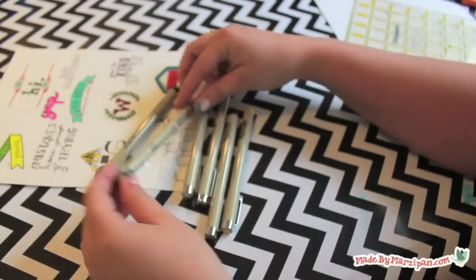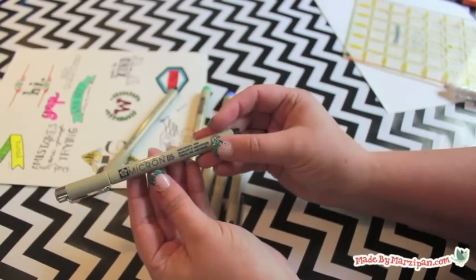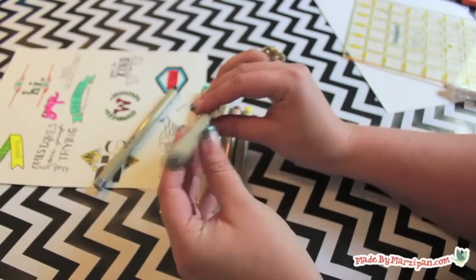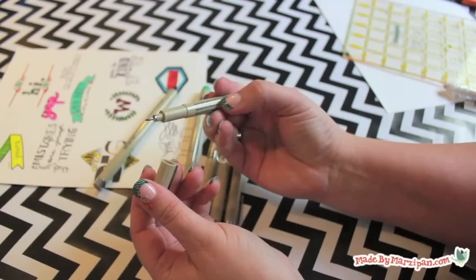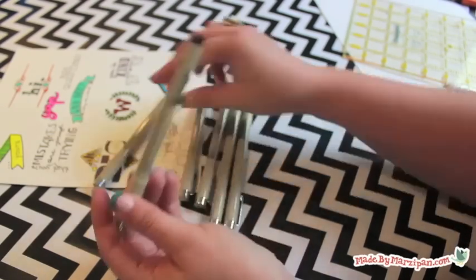A beautiful end result starts with good drawing tools. Investing in two or three nice pens will significantly improve your work. Look for a pen that has permanent, archival quality ink. It should also feature a precision tip and consistent ink flow.